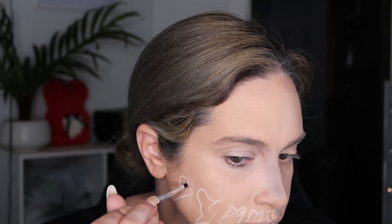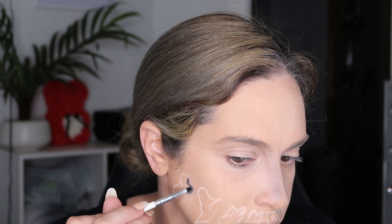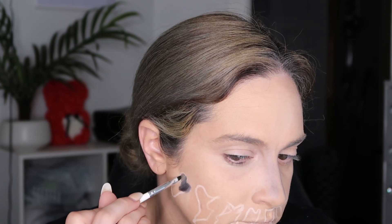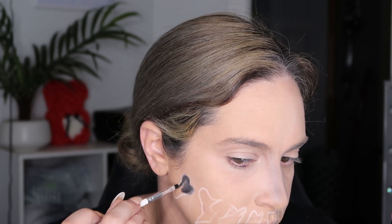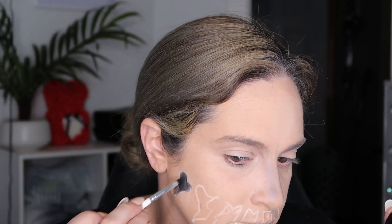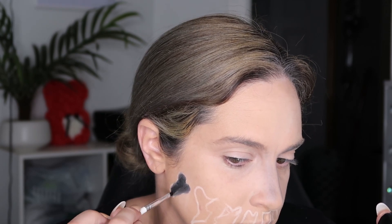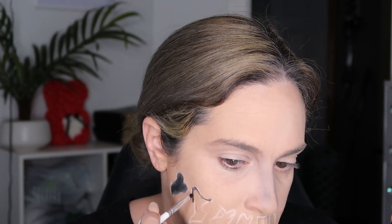After you get the shape that you like, go in with a black face paint and fill in all of your shapes. I also love this face paint from Wet and Wild — the black and the red are amazing. The white is not the best; I haven't found a white face paint I'm in love with, but the black and the red are pretty good for a reasonably cheaper product.